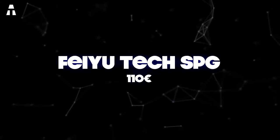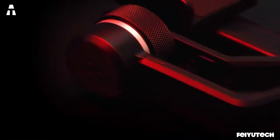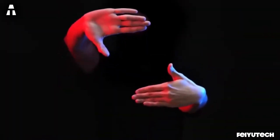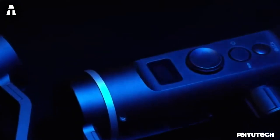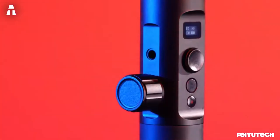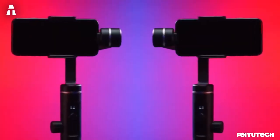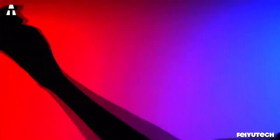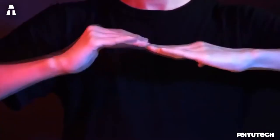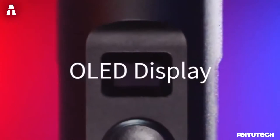With its sleek and futuristic design, the Feiyu Tech SPG is one of the best stabilizers for smartphones. It features a 3-axis sliding arm mechanism that allows quick and precise adjustment. The Feiyu SPG is suitable for all types of smartphones on the market, regardless of size or weight, and is also compatible with GoPros. By using the buttons on the stabilizer handle, you can switch on your device and navigate options with the quad-directional joystick, allowing one-handed operation — convenient for vlogs or travel videos.